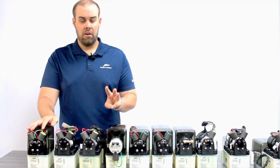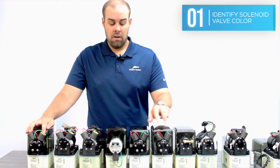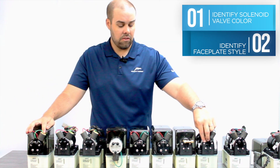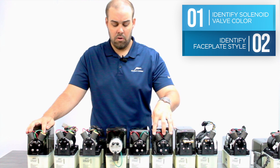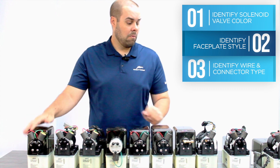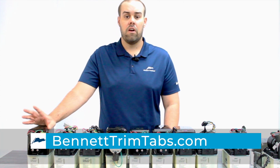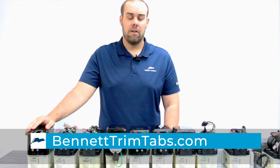My three big tips and takeaways: look at the color of the solenoid valves, check the faceplate area to see whether it has a standard faceplate or a manifold, and then look at your connector and the wires going into it. If you're able to talk to us through that process or visually look at the images on our image database, you'll be able to identify the proper hydraulic power unit for your application.